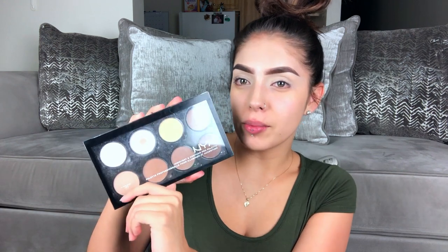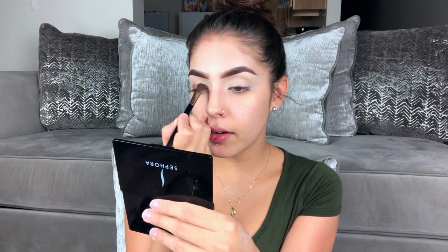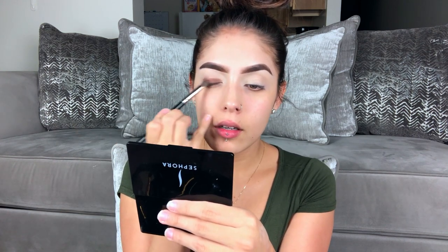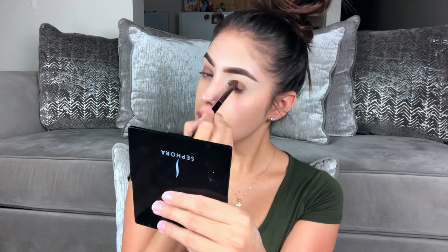I'm not going to use an eyeshadow, I'm going to use the NYX contour palette and I'm going to use this shade here. I like to pack it on with a dense eyeshadow brush. I'm in my living room right now because I usually film in my room but my baby's sleeping there. So I'm literally just packing it on.